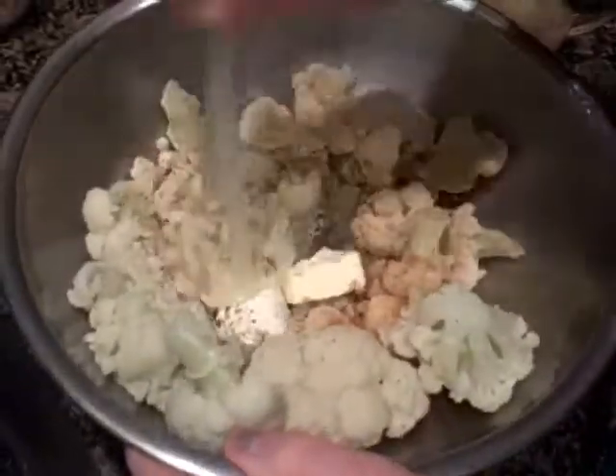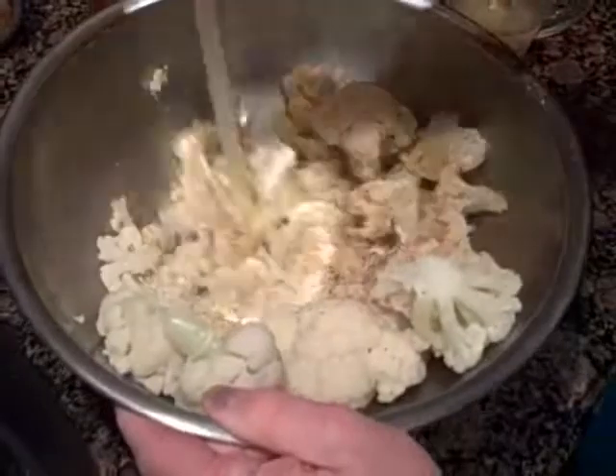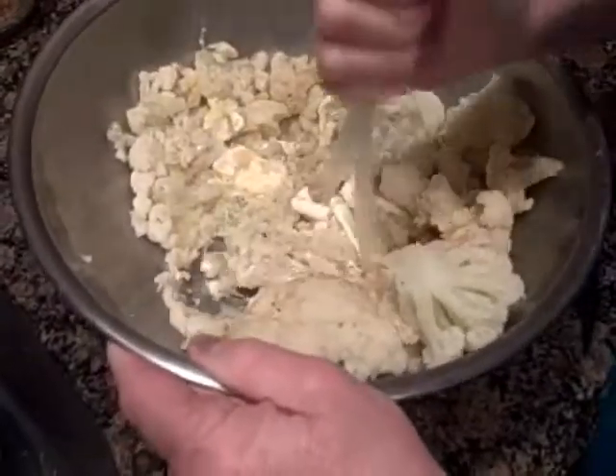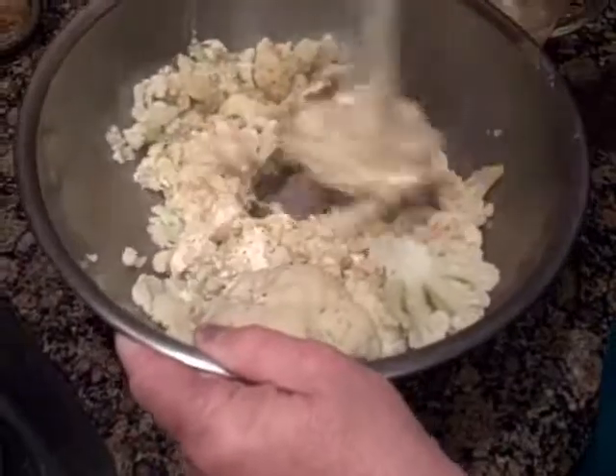I'm going to add a quarter of a package of cream cheese and a tablespoon of butter. Now I'm just going to mash all this up together just like you would potatoes. We're not going to mash it to a completely creamy consistency because personally we like it with a few lumps in it, but you certainly could if you wanted to.